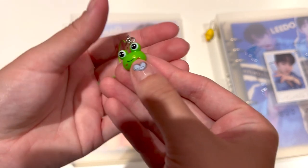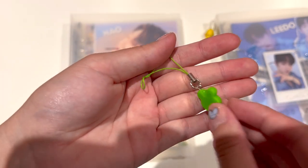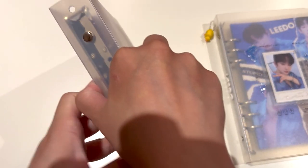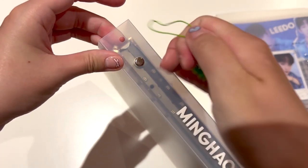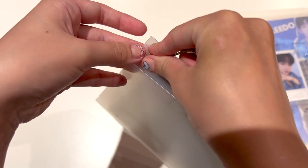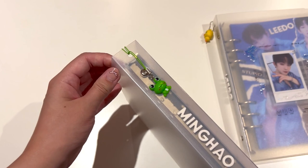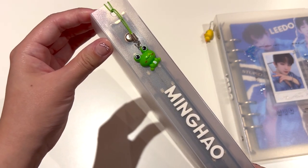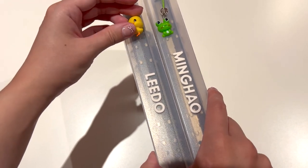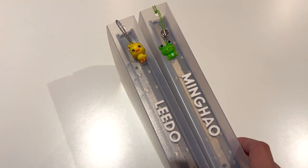Here it is - really, really cute. This is about $3 and they also have a pink version, a little pink frog, but I got the green one. I also say I like this kind of string better than the beaded one that I put on Lido's. And that's it - that is the Minghao little froggy charm. I think they're so cute, and if you put them side by side, both binders now have a really cute little charm on the side. That is the first little update of my binders.